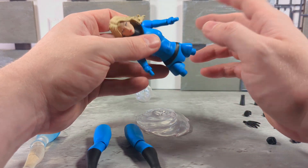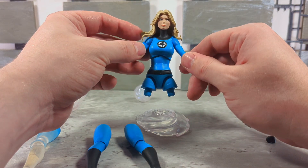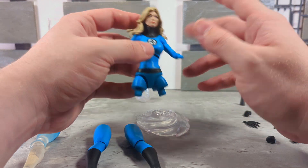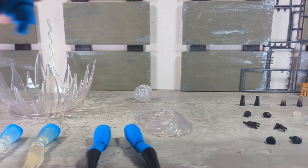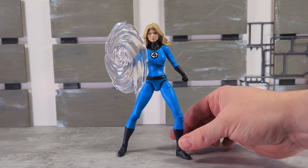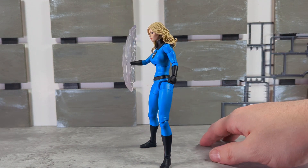Anyways — scale. The only other thing they didn't give you is like a torso of her going full invisible, which again is like, you know, come on. There she is with the shield effect on, and balance is really good. Good stuff.